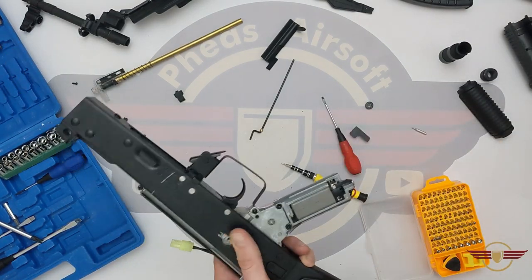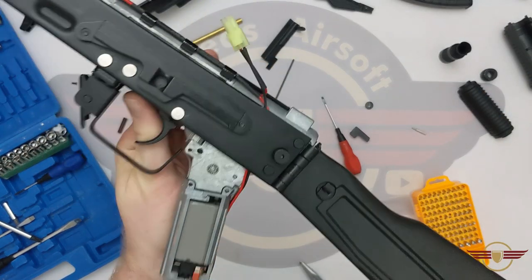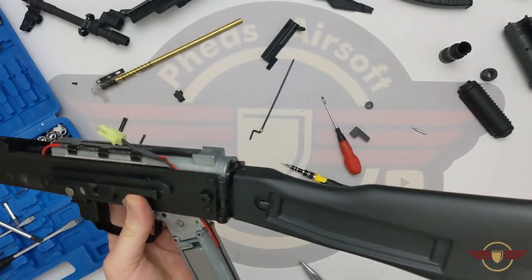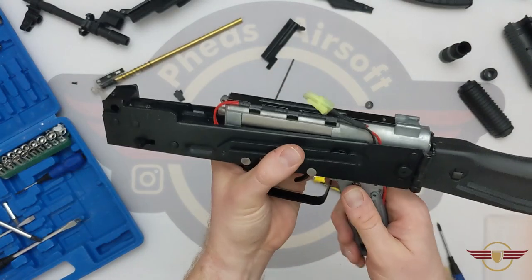Now the motor — it looks kind of cheap. It looks like the old sort of SEMA style motors; it just doesn't look anything special. Based on the rate of fire, we know it's nothing special — that's totally fine, we're okay with that. And now the gearbox should just jimmy its way forward. I'm just working it up and moving it about a little bit, making sure it's not catching on anything.